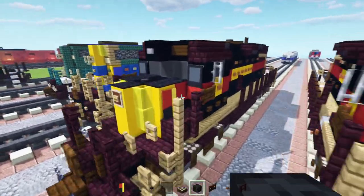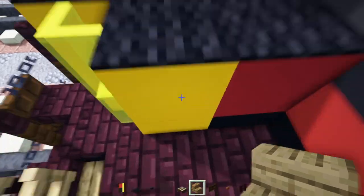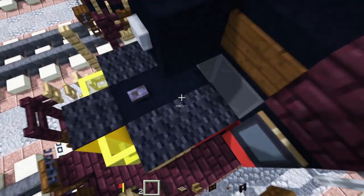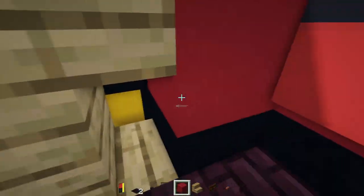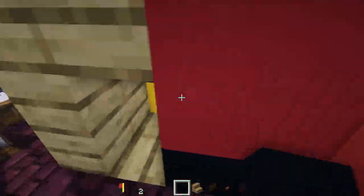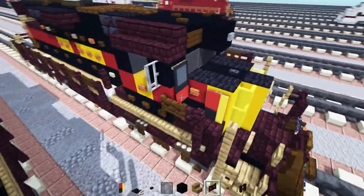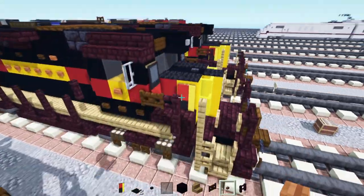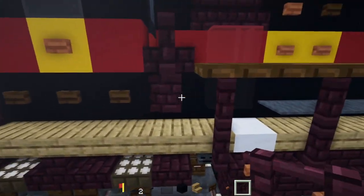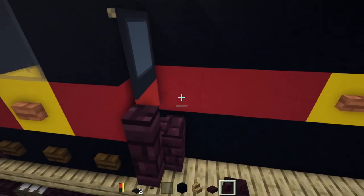So once we have both halves, go on this side, get rid of the banner here. Then we'll add in oak stairs — we'll change these blocks up into oak stairs, two of them like that. Put a black carpet on top again, and then fill in the inside of this with black concrete like that. Then on this side, it's going to be an acacia button right over there. Then we'll go back on to this side — that's going to be another brick wall with another brick slab on top.